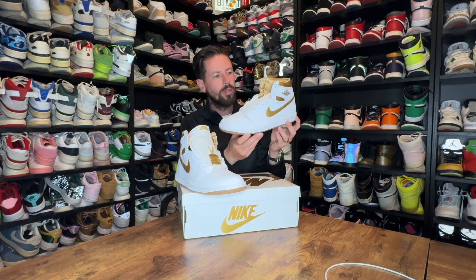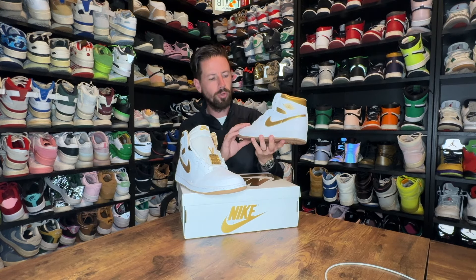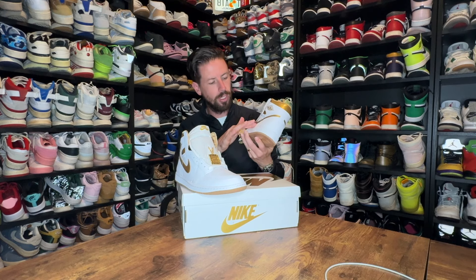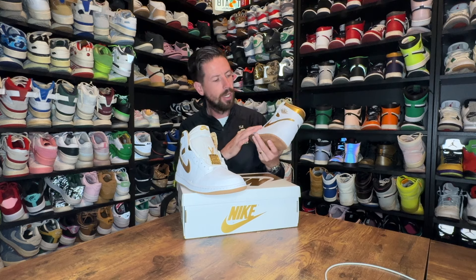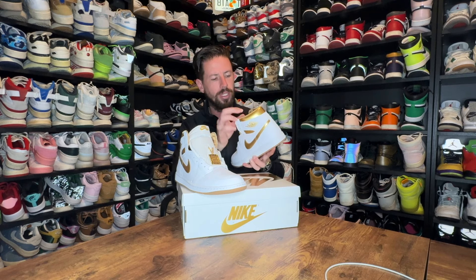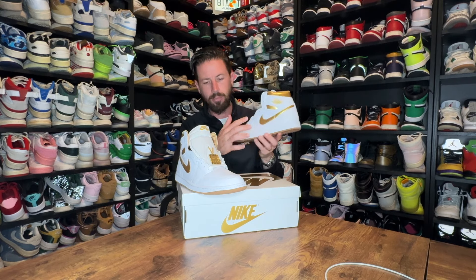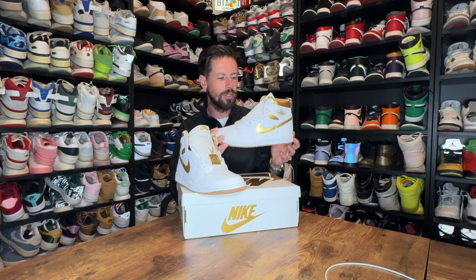So here it is — the Jordan 1 White Gold, pretty obvious from the color palette. Really nice bright white leather that looks very buttery, at least on the side paneling, with gold accents throughout. We get a gold swoosh, gold on the heel cup, and on the insole, along with little accents on the Air Wings logo on the side.